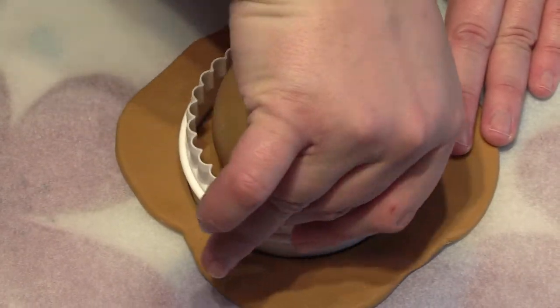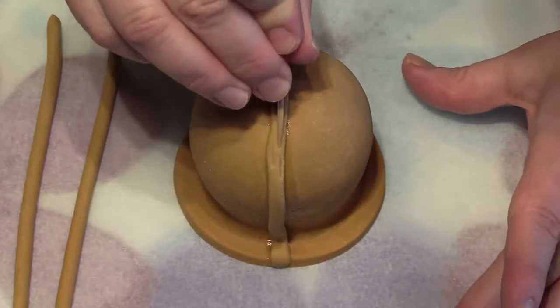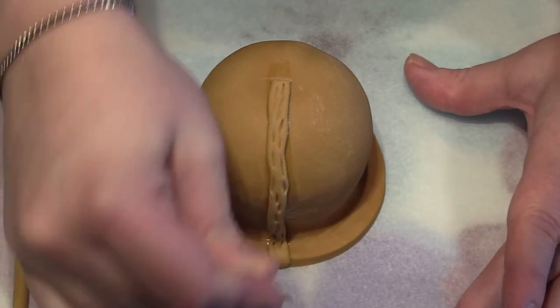Remember, this will go lovely and hard once it's been left overnight to set. The basket weave effect is extremely easy to create.